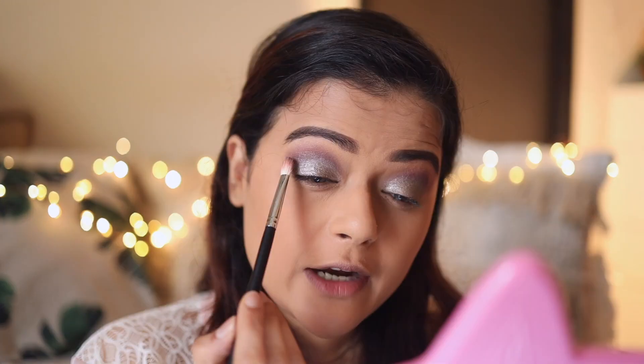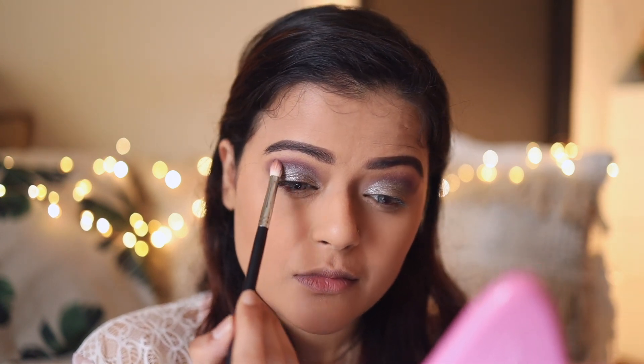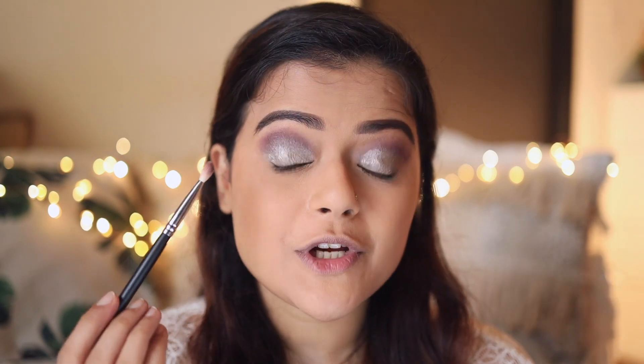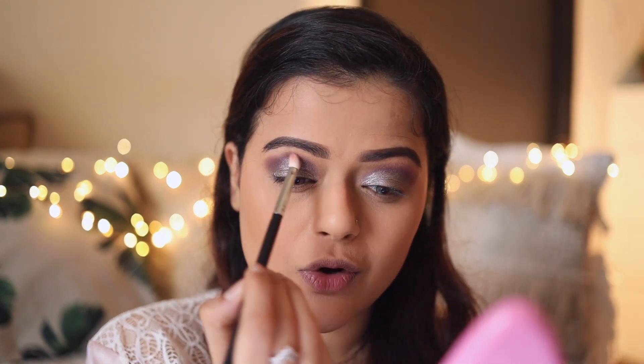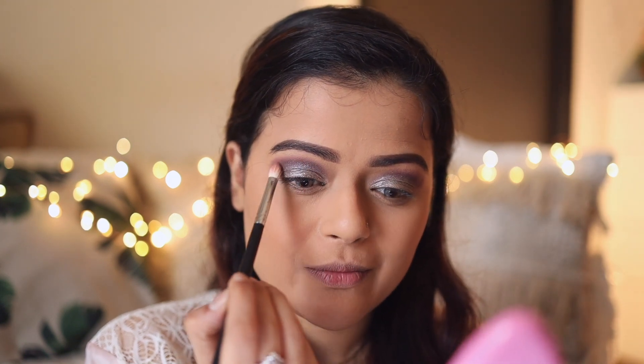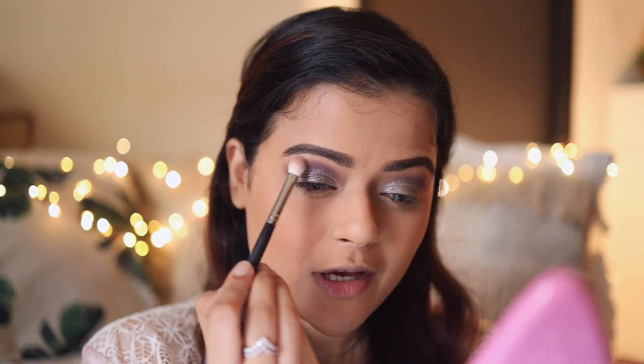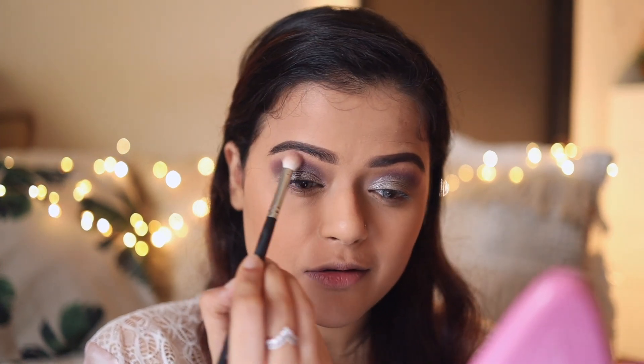Alright, now I'm going to go back to that darker shade we applied on the crease and start cleaning it up. Your hand pressure needs to be extra extra light for this step — my hand movement is a mix of rotating the brush and also moving it in a windshield motion. After this is done I'm going to take a fluffy brush and run it through my crease.